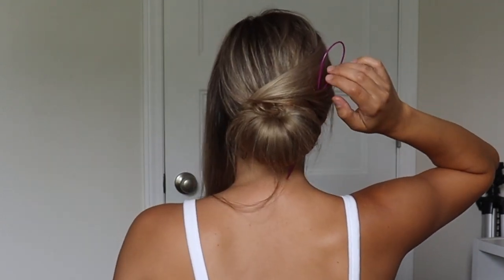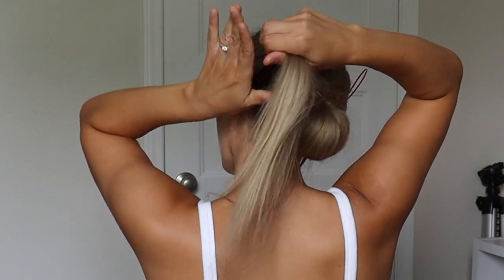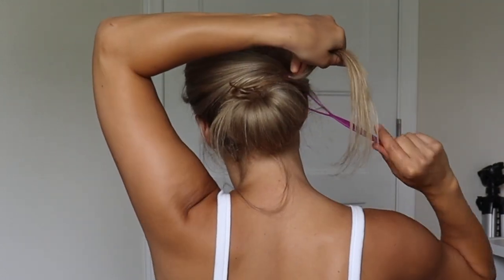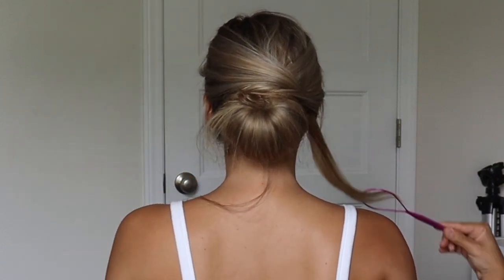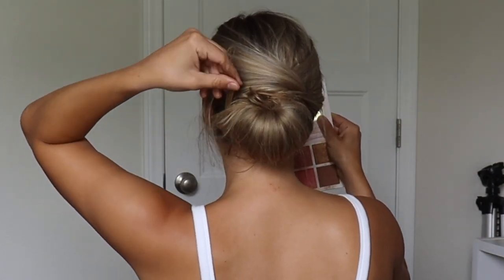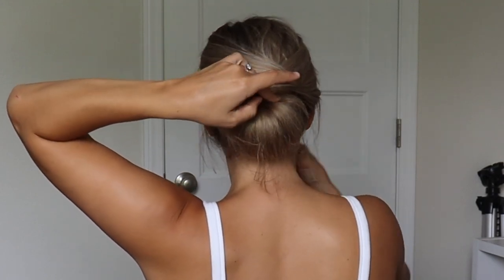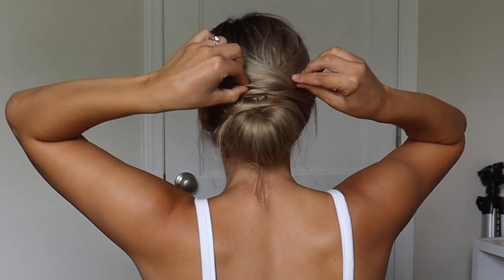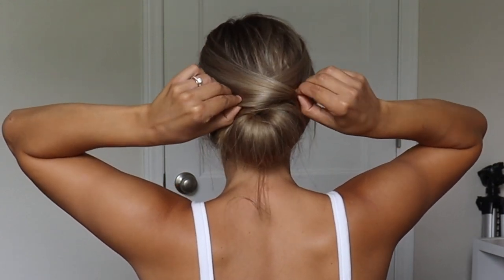So then we're taking our Topsy Tail tool and doing the same thing, just pulling the other section through. I should have put the Topsy Tail tool closer to my head — like the other side, the placement should have been exact, because it actually looks a little bit off. It's not completely even, which really bothers me. I did not want to redo this hairstyle because I thought it was still cute in the end.